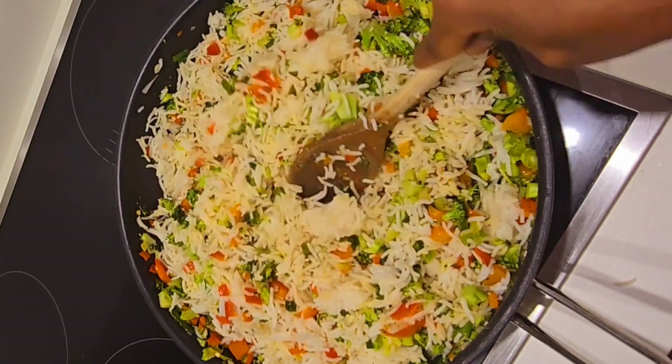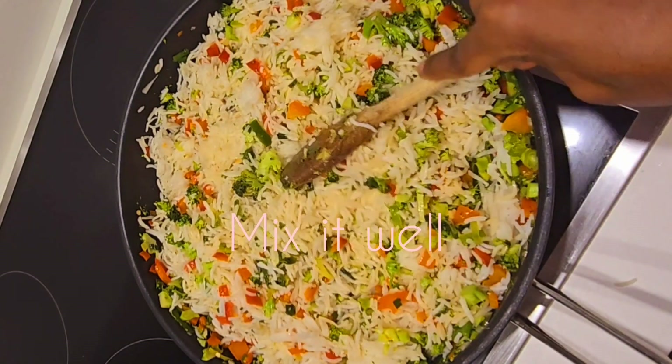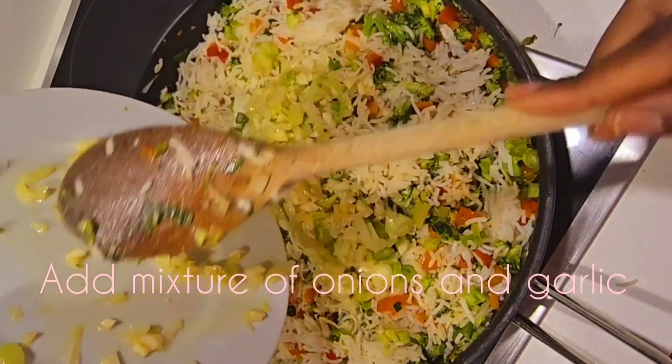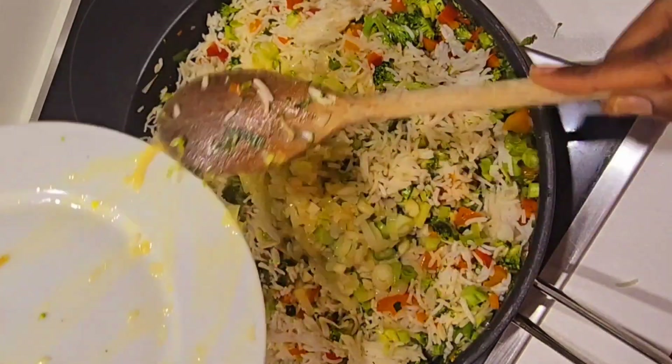Let's mix it and then we bring in the onions. Add our mixture of onion and garlic back right there.